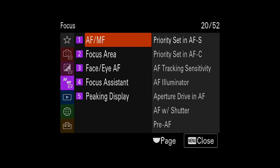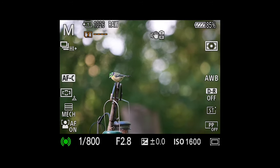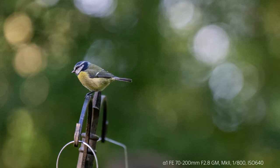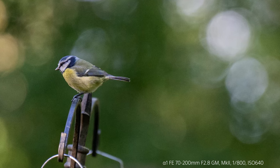In this demo, we're setting up the A1 to bird eye AF — it's really easy to set in the menu. The moment I depress the shutter, it immediately finds the bird's eye. Even when the blue tit is moving around, it tracks the eye really well. Here's one of the images I took — zooming in shows incredible bokeh and high-resolution sharpness.